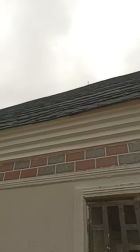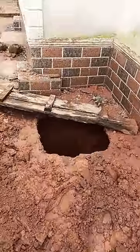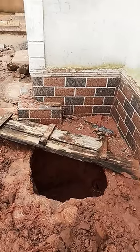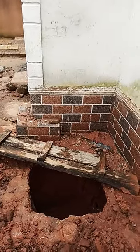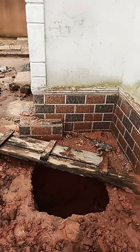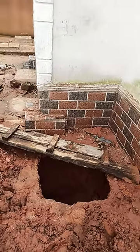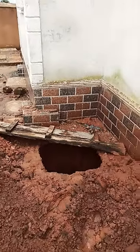We are done digging the hole that we're going to use for burying the mat, air trots, charcoal, industrial sort, cow dung, and materials that we're going to use to do the installation.